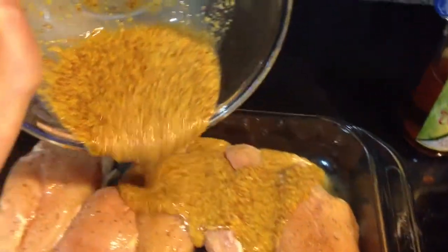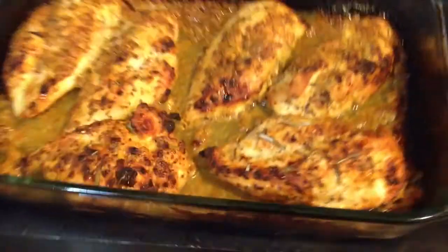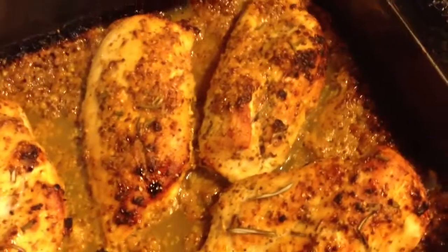You're gonna have about four to six chicken breasts for that amount and you're gonna mix it over the top. Put it in a baking tray in the oven for about 425 degrees for probably about 30 to 40 minutes, depending on the thickness of your chicken breasts.